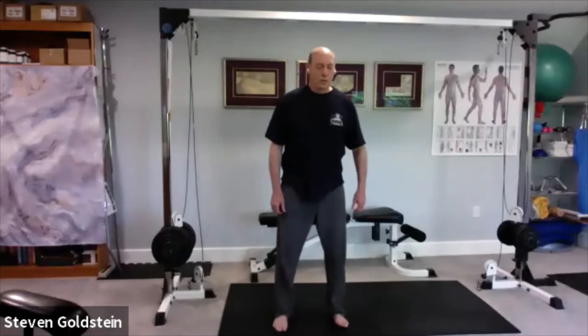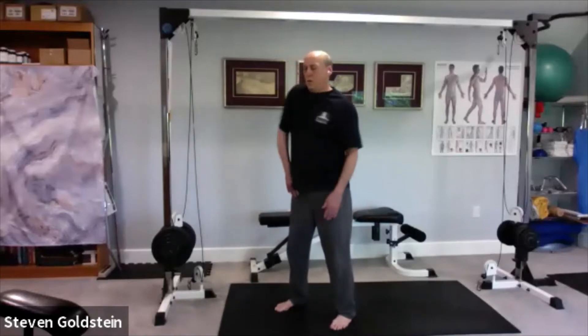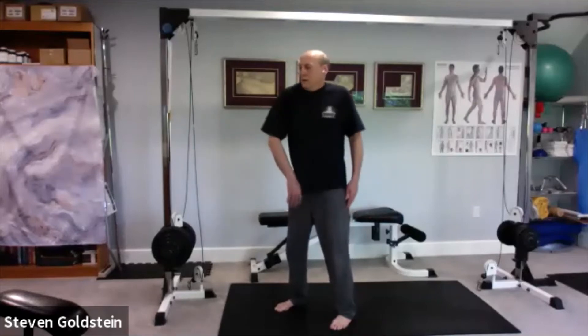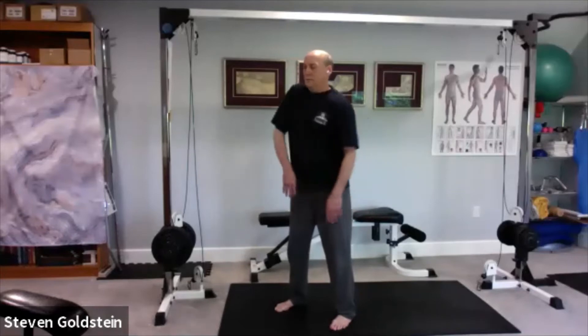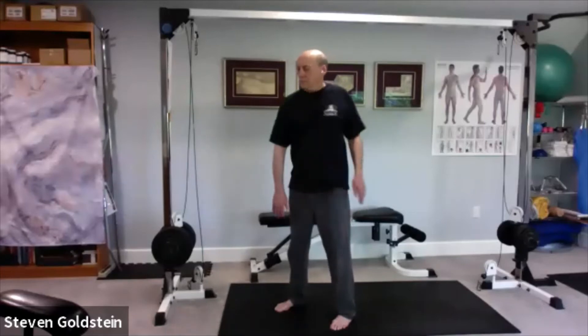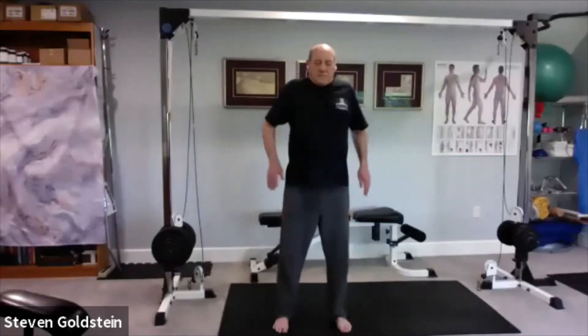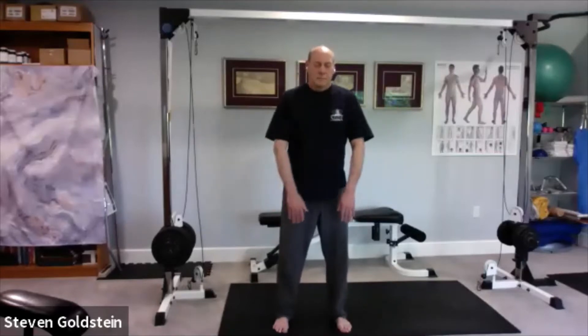Let's do regular shoulder rolls just to make sure everything's nice and loose — let's alternate, right then left. Try to do it all out of the shoulder; see if you can prevent your head from moving, your waist from moving. Reverse. Feel that chest opening up as you go back. Reverse. One more time, and stop.